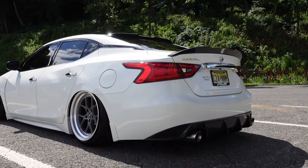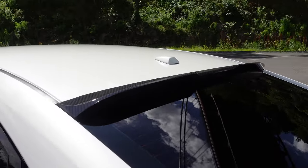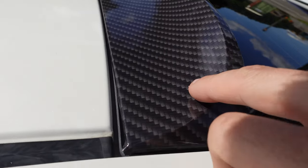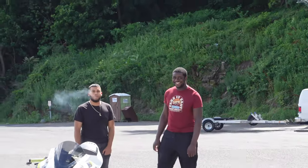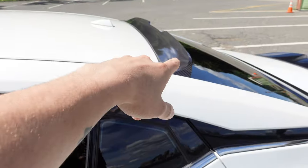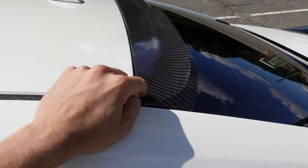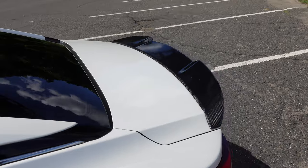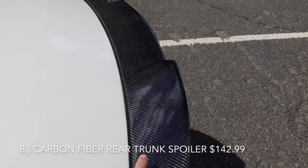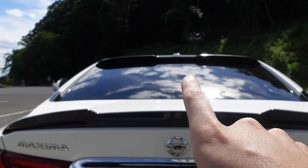We're gonna work our way to the back of the car. Starting at the top, this is the rear window lip spoiler. It was black and I got it wrapped in fake carbon to match the front - fake carbon gang. I got that from Spoiler Kings. Again I don't remember the price but I'll put it in the description with the link. The next one is this rear trunk spoiler.